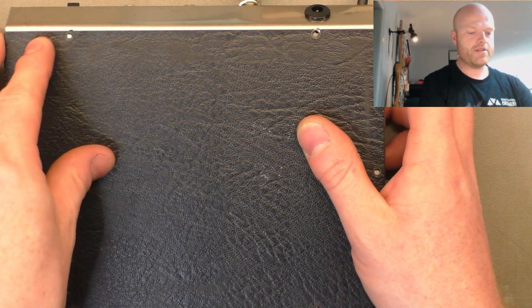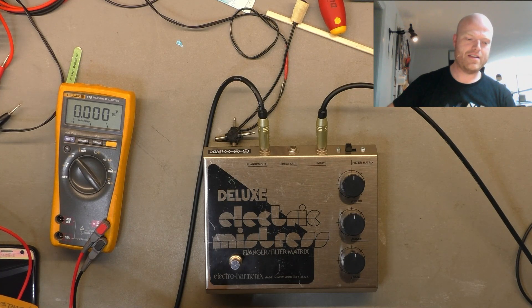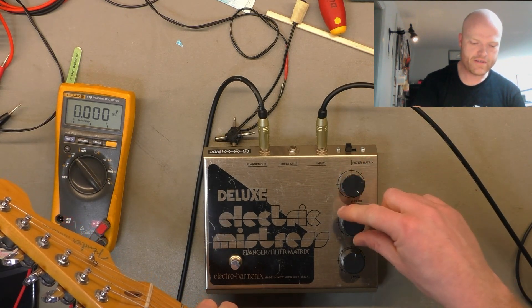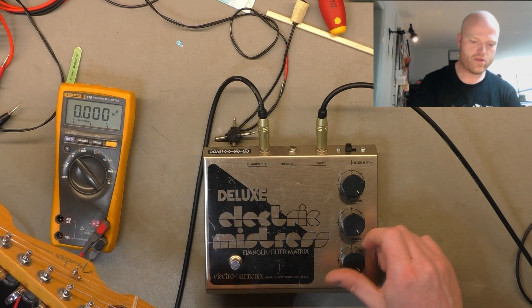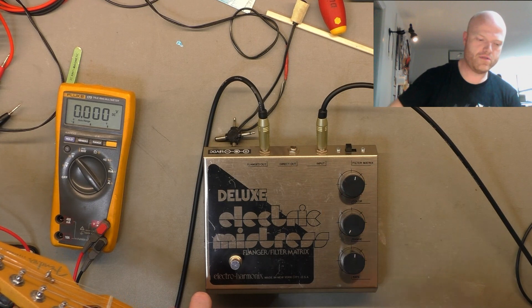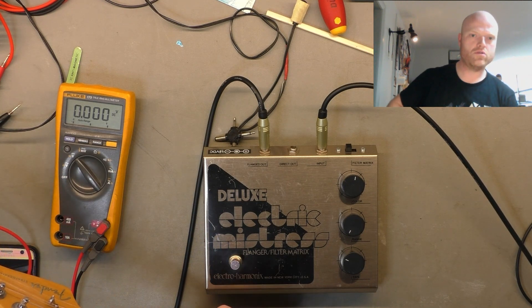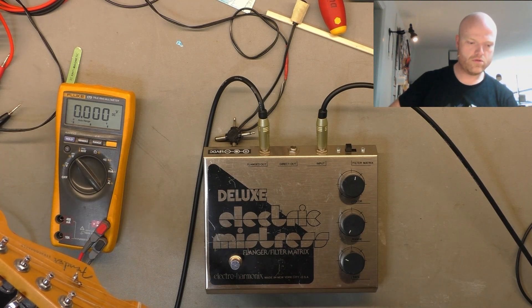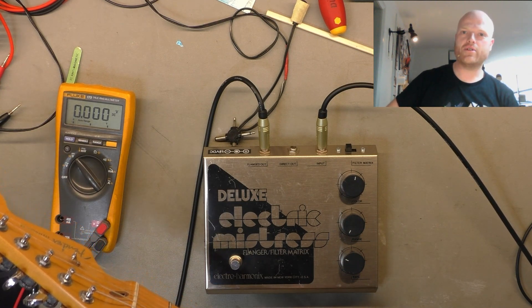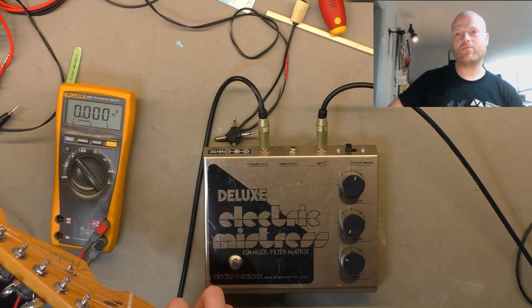We'll pop the cover back on and I'll have a play through it to see what it sounds like. That's more like it — got that real washy, awesome sound. Slow and very subtle — you almost don't know it's there, it's not obvious, but it just sounds awesome. I do get why people like it.